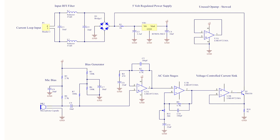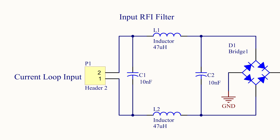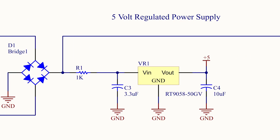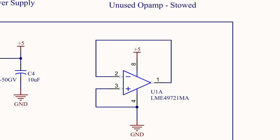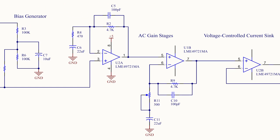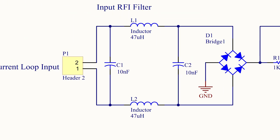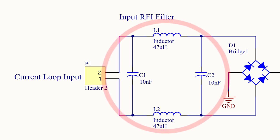Here's the schematic for the transmitter section. Starting at the input, we have an RFI filter — a radio frequency interference filter — then a 5-volt regulated power supply, an unused op amp, a bias generator, and microphone circuitry feeding into two AC gain stages, and finally the voltage-controlled current sink which modulates the current on the loop. The RFI filter is designed to attenuate differential mode radio frequency interference we'll inevitably pick up on long wires, with a cutoff frequency of about 200 kilohertz.